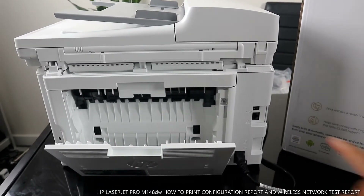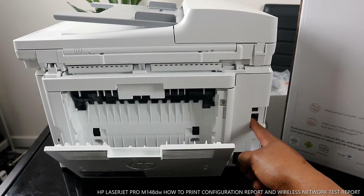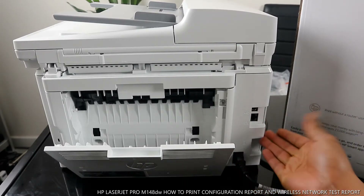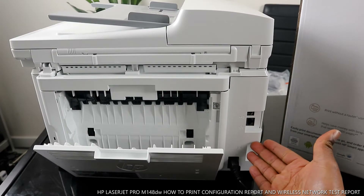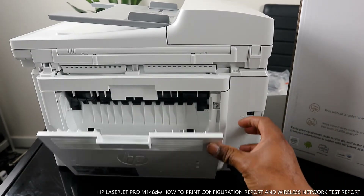You can also connect this printer to your router — this spot here is for connecting it to your router. But if you connect via USB cable or via WiFi network, you don't need to connect it to the router.